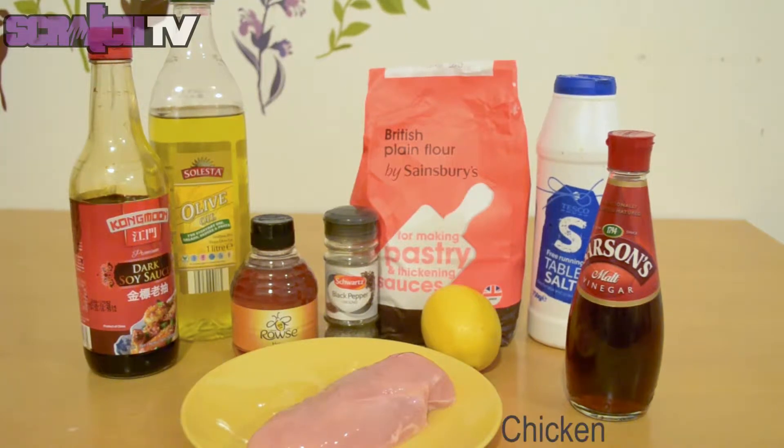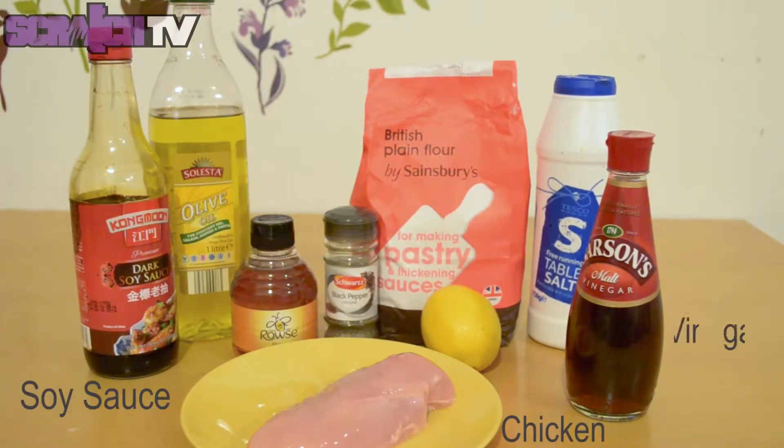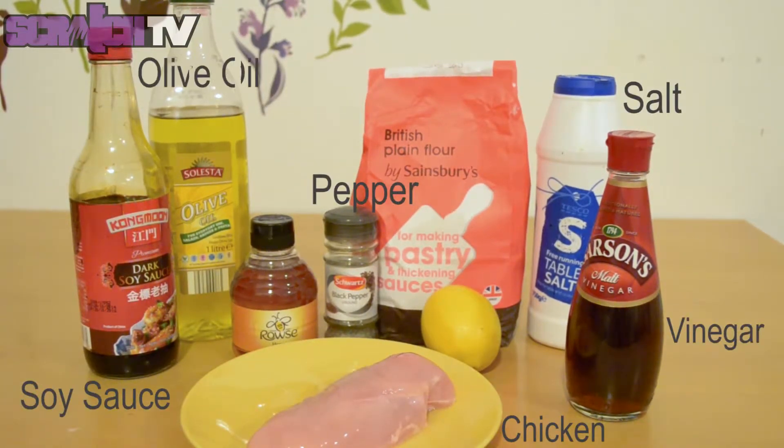You are going to need chicken, soy sauce, vinegar, salt and pepper, olive oil, one lemon, honey and flour.